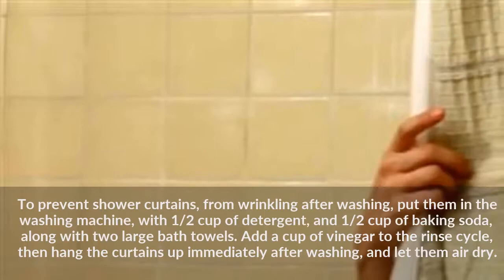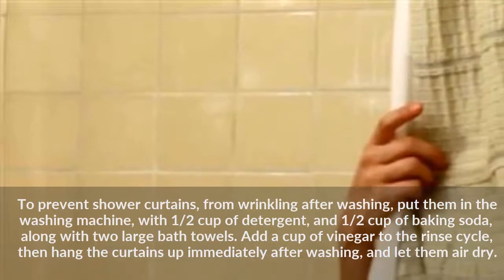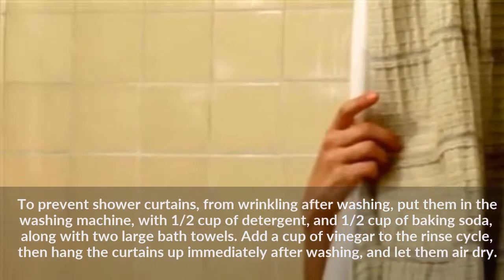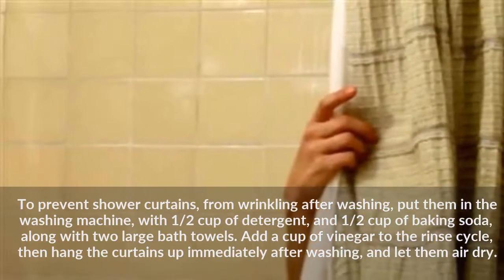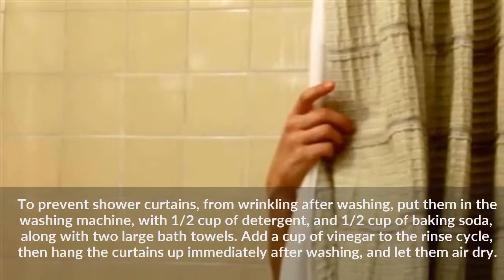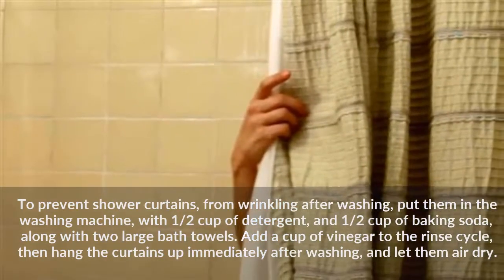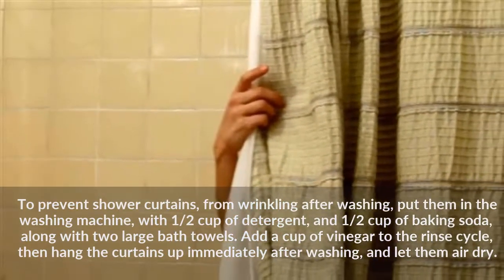To prevent shower curtains from wrinkling after washing, put them in the washing machine with half cup of detergent and half cup of baking soda, along with two large bath towels. Add a cup of vinegar to the rinse cycle, then hang the curtains up immediately after washing and let them air dry.